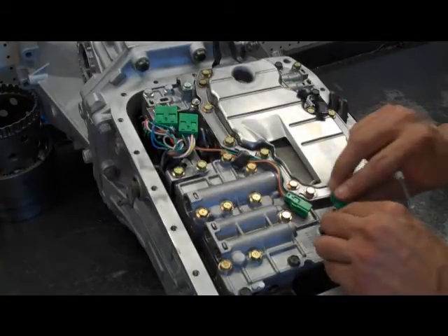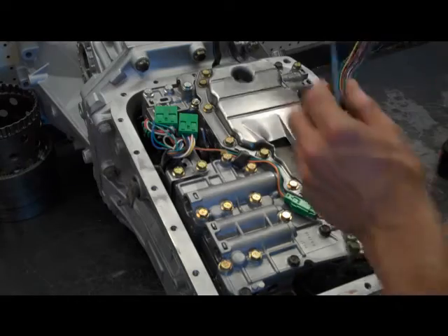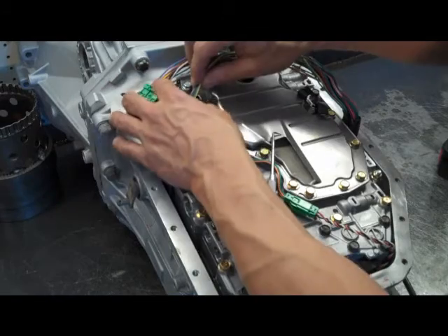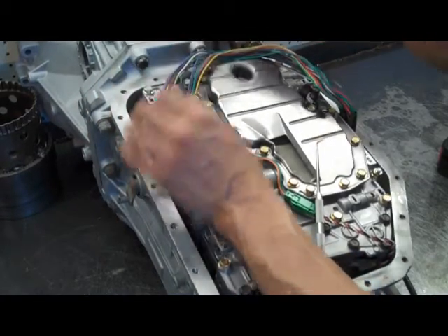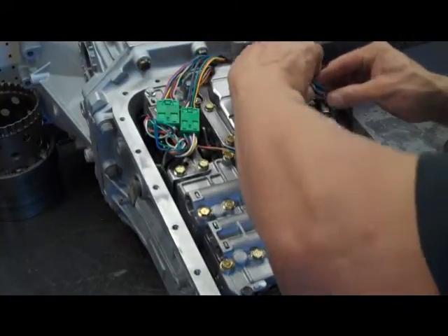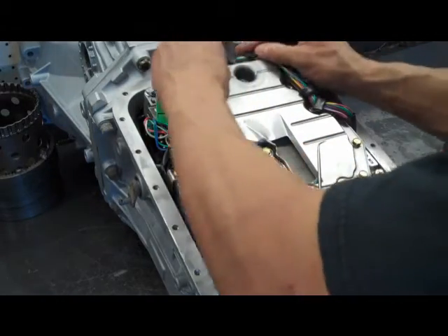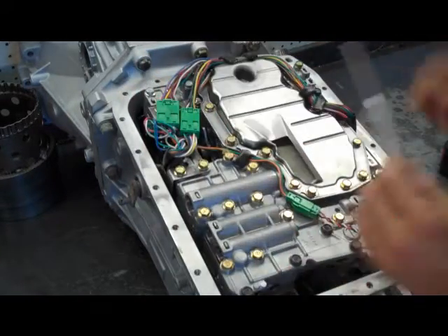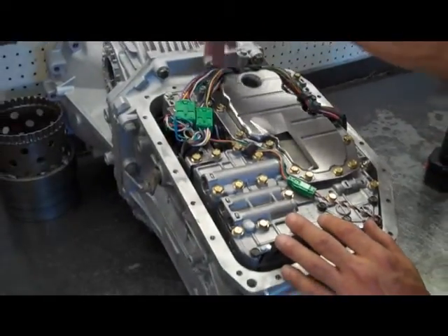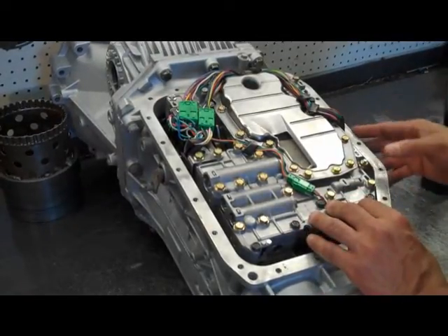Now you reinstall your connectors — there are three of them. They are all different sizes so they can't get plugged in incorrectly. Then you're going to secure the wiring harness back down under these tabs. Be careful up here because it comes real close to where the pan sits — I've seen people put a pan down on them and crush the wires, and they go to ground: check engine lights, codes, no fun.